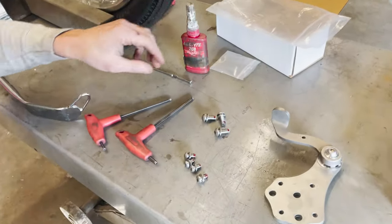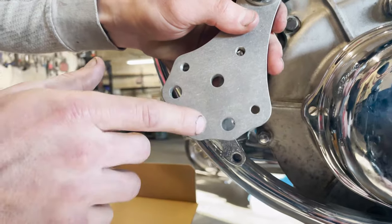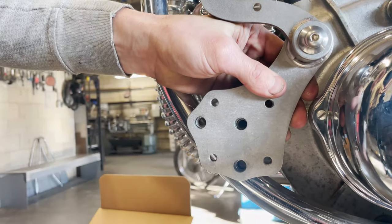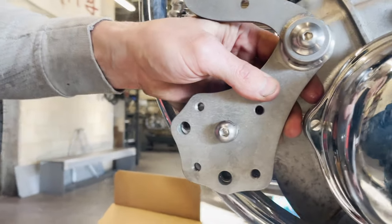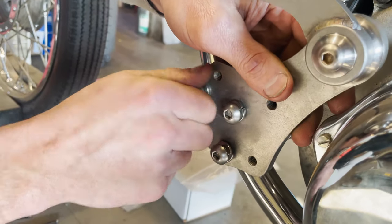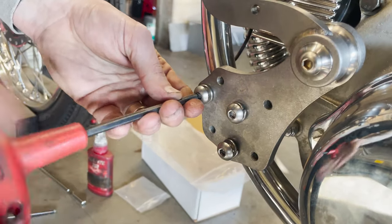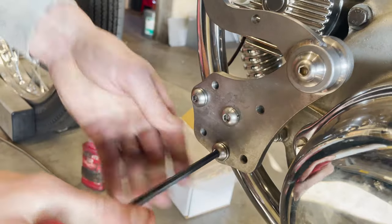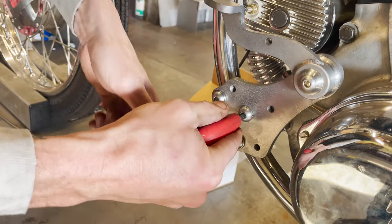Now that all the bolts have Loctite on them, I'm going to hold the clutch control up. If you see these three larger holes — the three that aren't tapped — the other four are tapped and mount directly to the frame. I start here and put that first bolt in and just get it started, then the second one, and the third. Then grab the T-handle and rough tighten them all first until they're all snug, then come back and actually apply some torque to all of them.